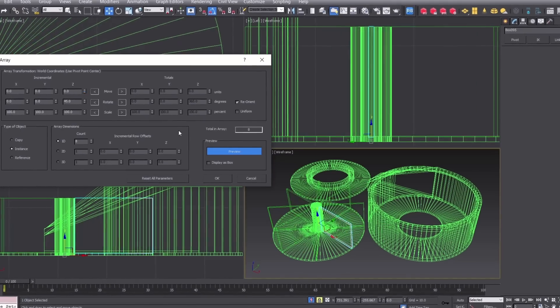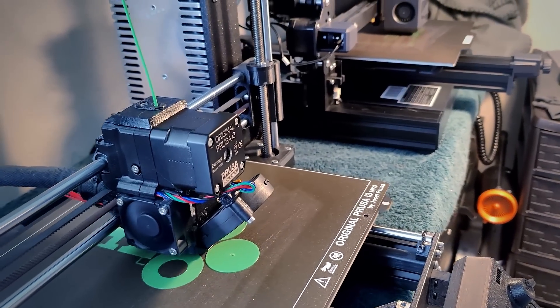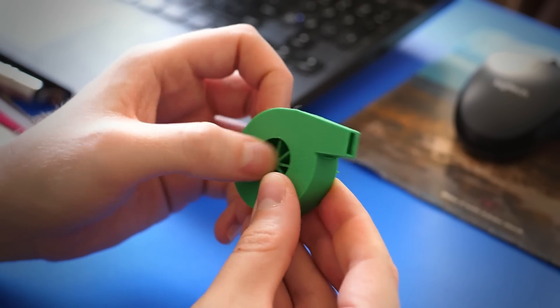I decided to start with the air blower, since if that works I can continue the project. I had to think about it, then 3D modeled the shape. It took several 3D printing iterations to perfect, until finally I was able to hear the different notes.